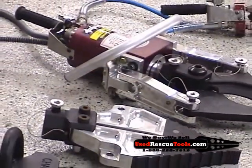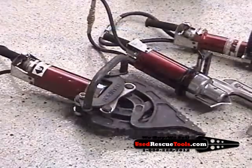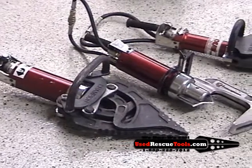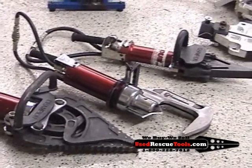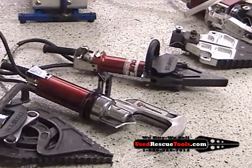It has the cutter blades right there, spreader beside it — takes three pins to switch them. At the very end you see there's a Model 18 spreader, opens up 18 inches. Right beside it they call it the RC5 guillotine cutter. Right beside that is a mini spreader, the RS11 mini spreader.